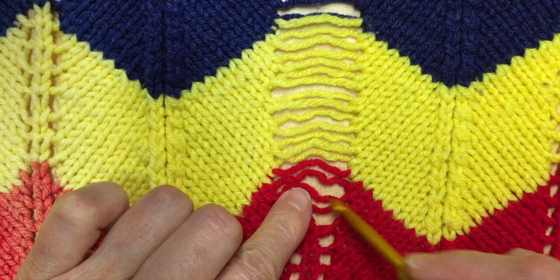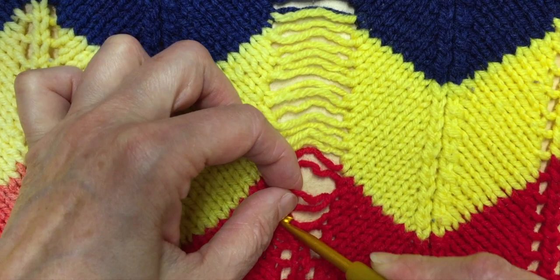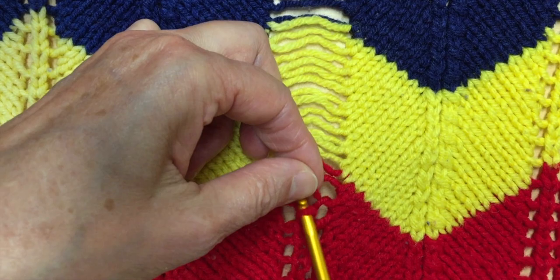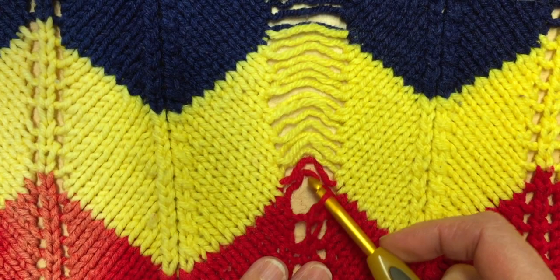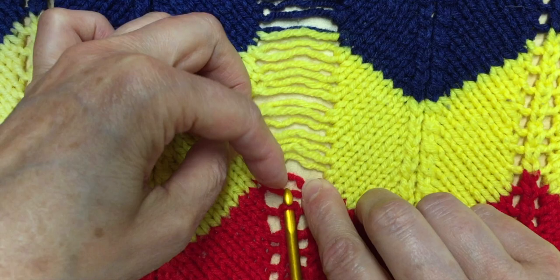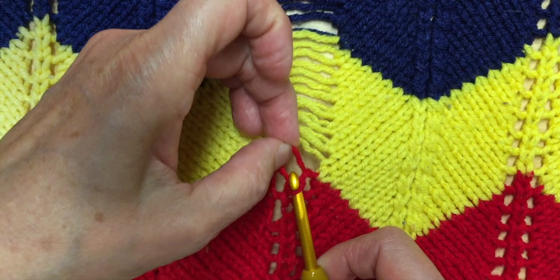The second one goes over the first one, and then the first one becomes second. I take that one and run it through, then I take the second one that became first and run it through with the hook. Now I do the same thing — I take the second, put it over, and use the hook to pull it through the loop.